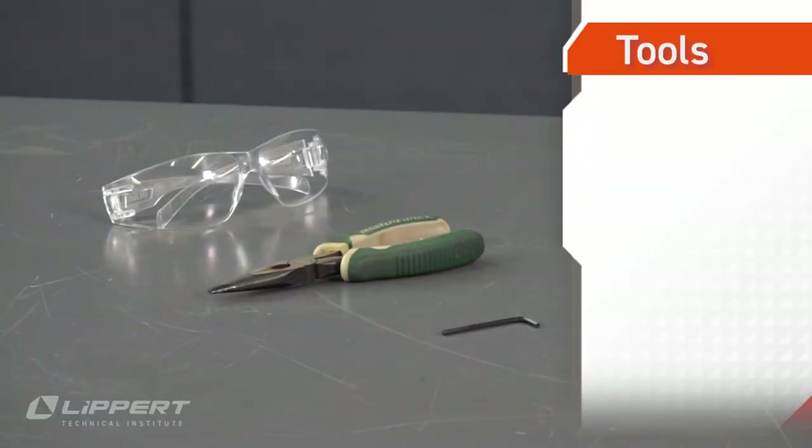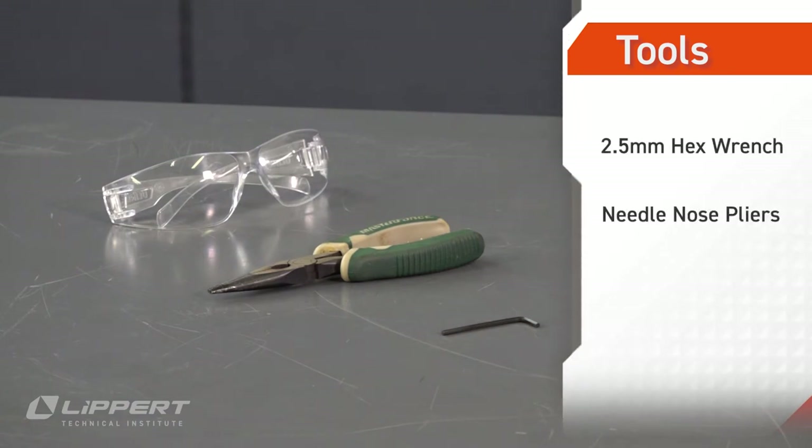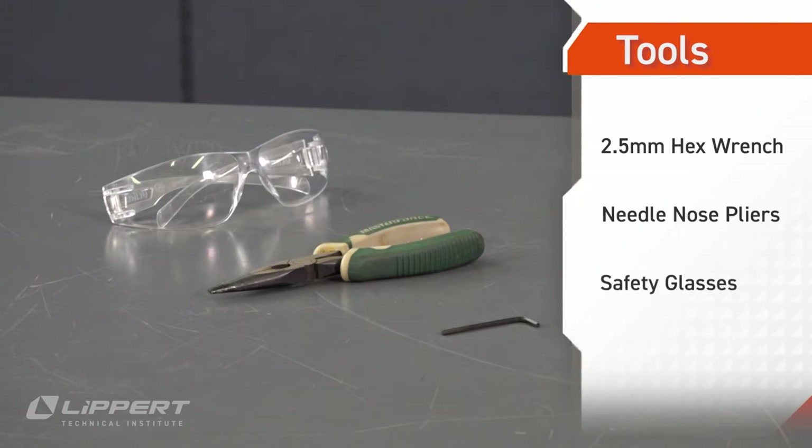The tools you'll need include a 2.5mm hex wrench, needle-nose pliers, and of course safety glasses.